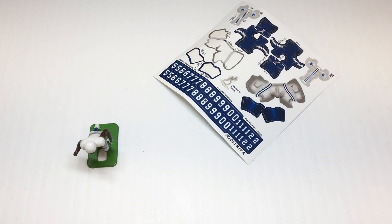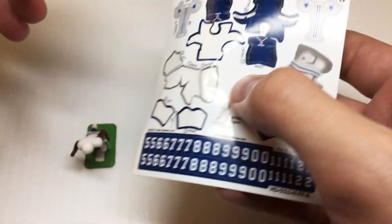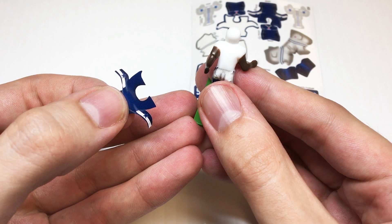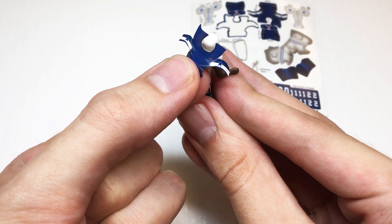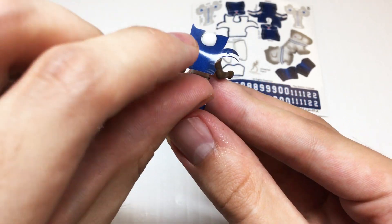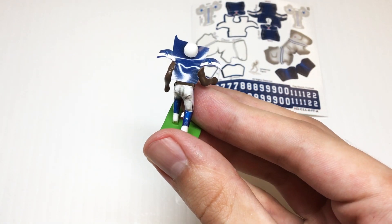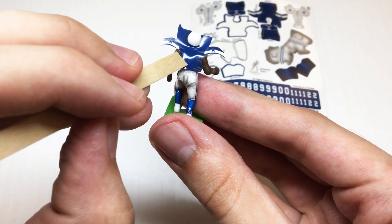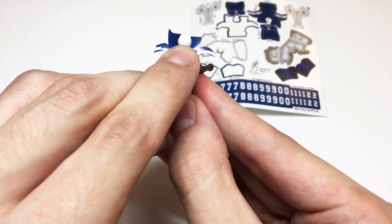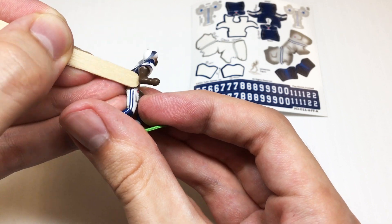So now we'll move on to the jersey and we'll start with the back — it's going to be this big film here. For this one we're going to turn the figure towards the back and line up its neckline with this little indentation. We want to make sure that it stays right at the base of the neck so that there's enough room to cover up the belt line at the bottom. Once we've got it in the right spot, we can use our finger to smooth the back out and attach it, then take our tool and smooth out the sides as well.